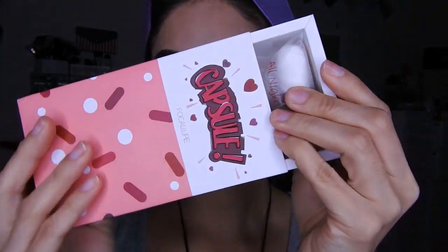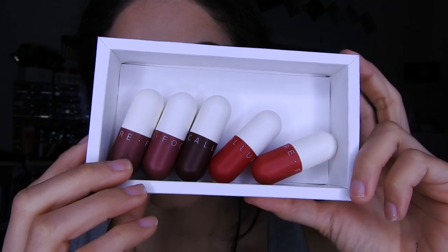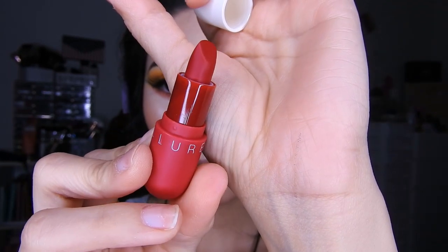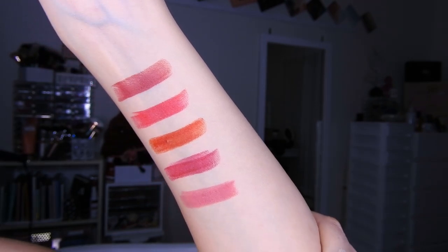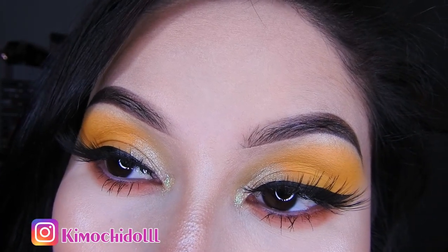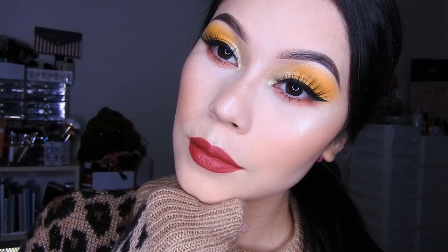También me mandaron estos labiales que vienen en mini, son como cápsulas y tienen varios colores, están súper bonitos. Voy a utilizar este color rojo, ya que siempre uso los mismos así que vamos a variarlo un poco. Eso es todo por hoy, espero les haya gustado este maquillaje. Si son nuevas, no olviden suscribirse al canal y dejarme su dedito arriba si les gustó. ¡Nos vemos en un próximo video, chicas! Chaitos.